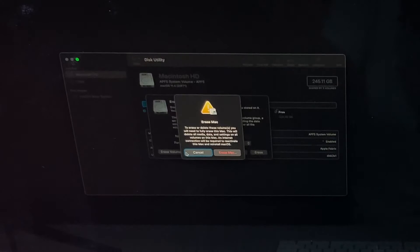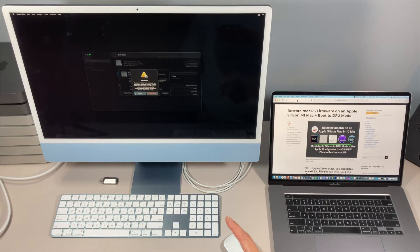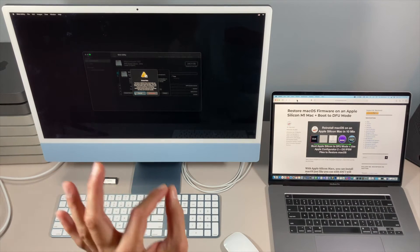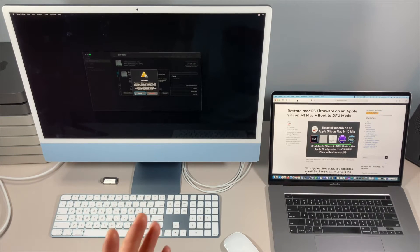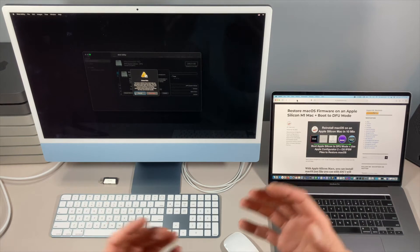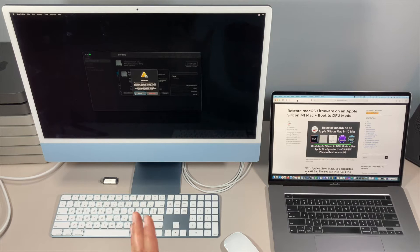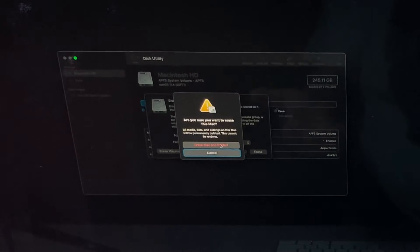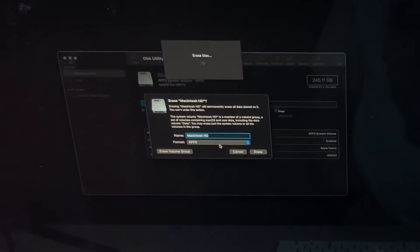You're going to want to click 'Erase Volume Group.' When you get the next screen, it's going to say that on an M1 Mac it has to perform what's called an 'Erase Mac.' When you click Erase Mac it's going to do a couple things: first, it will delete both partitions and create a brand new empty partition; second, it will clear out the NVRAM settings which include your saved Wi-Fi and other settings; and finally, it will grab a brand new installation certificate for personalization with Apple servers for secure boot.